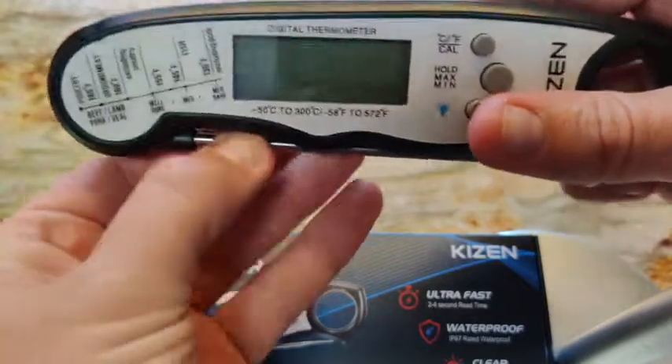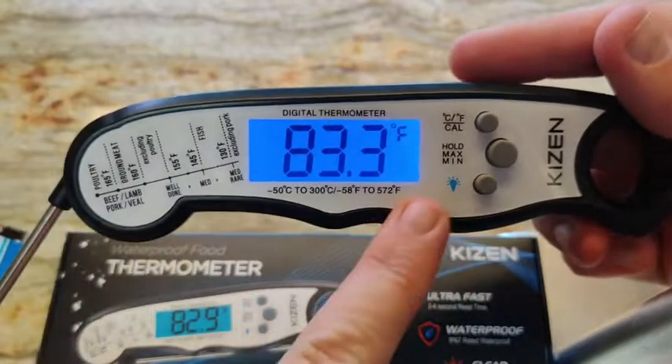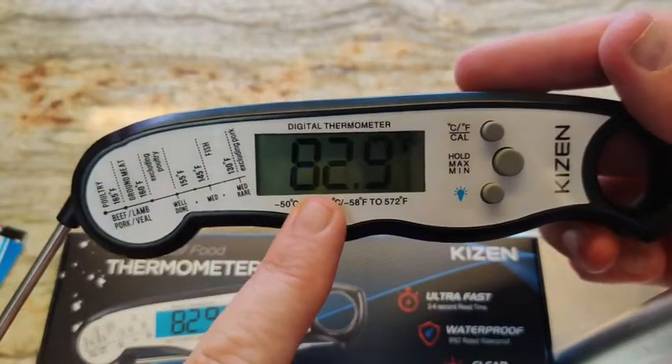It does have a fantastic backlit screen as well. So when you are putting it in a dark oven, you can turn this on so it lights up and you can see it perfectly.